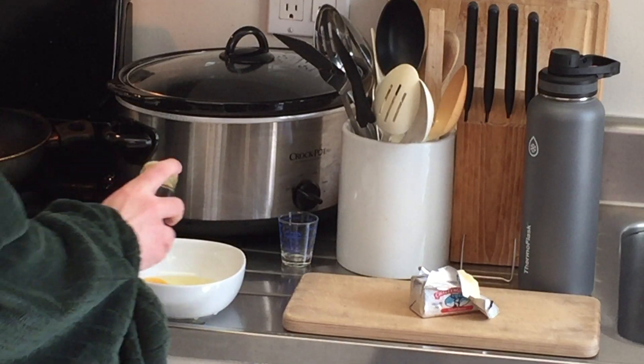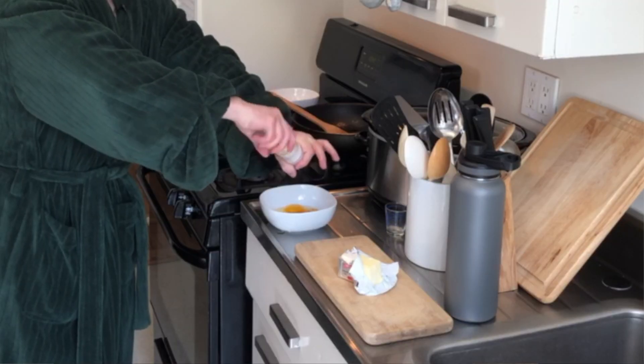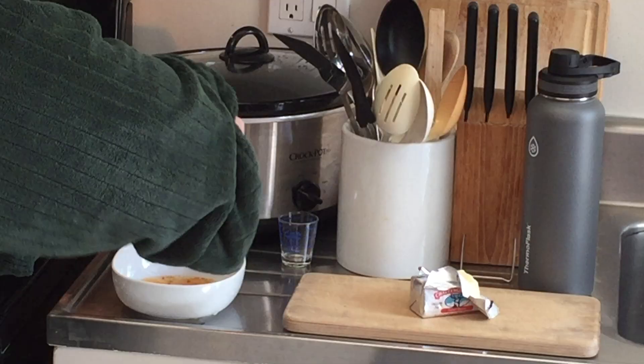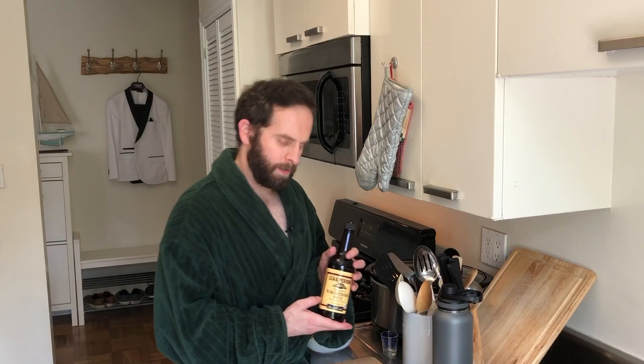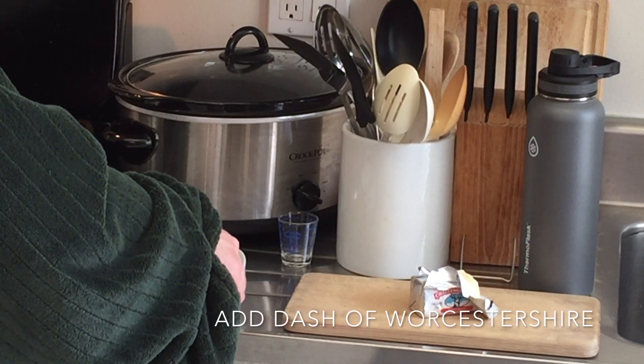I'm going to add a little bit of turmeric, just a dash. Turmeric is good for men, and if you're a gentleman, you're going to want to put it in your eggs. I'm also going to add some pink Himalayan salt — not too much, just a little bit for flavor. And since I'm feeling frisky this morning, I'm going to add a little Worcestershire sauce to the eggs.